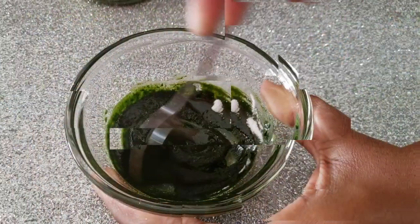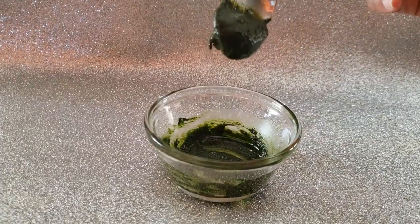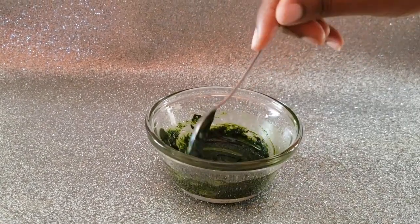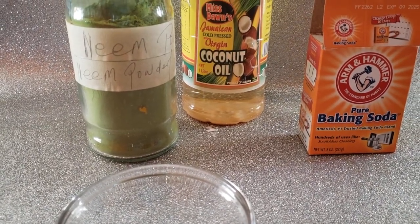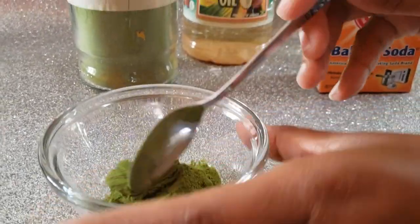Welcome, or welcome back to the channel. In this video we will be sharing with you how to make all-natural homemade toothpaste with only four ingredients: neem powder, coconut oil, baking soda, and stick around for the fourth ingredient.